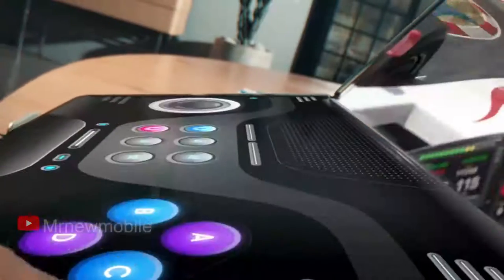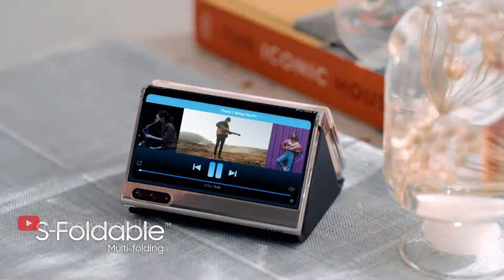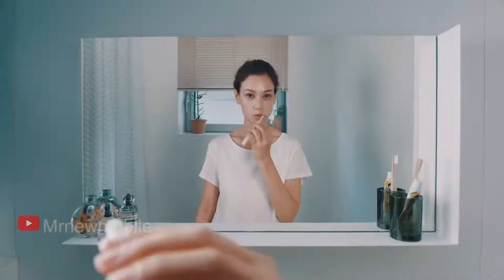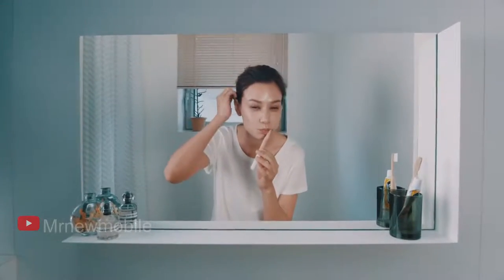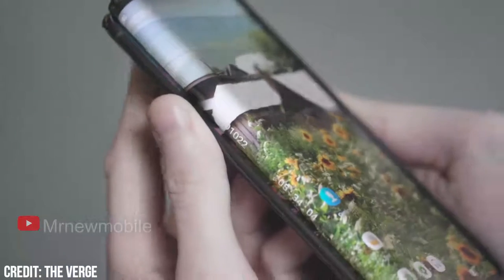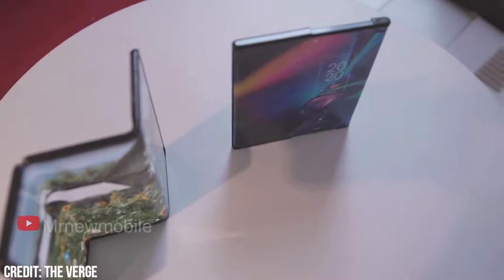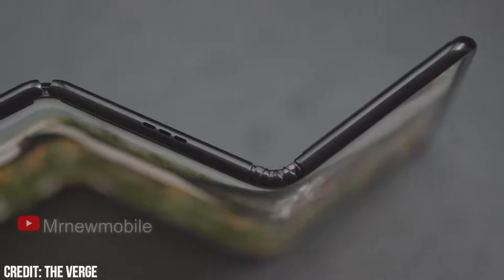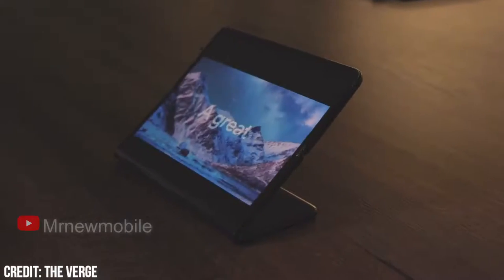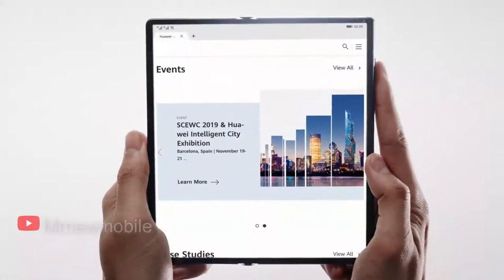There looks to be another camera with some sensors sitting behind one of the hinge mechanisms of the display, which will be used when the folding mechanism is fully closed and the phone is in regular smartphone mode. From the back, we can see that this was made so the part of the display that becomes an outer-like display when folded outward sits together with this second hinge, ditching the need for another punch-hole camera. This once again reminds us of the clever use of cameras on the Huawei Mate XS.